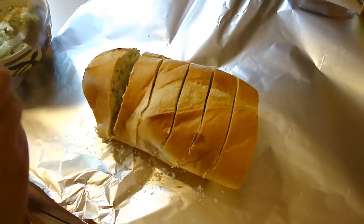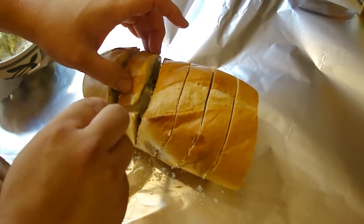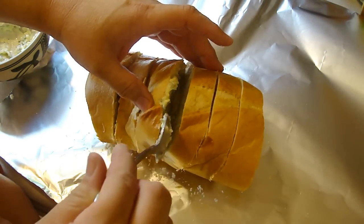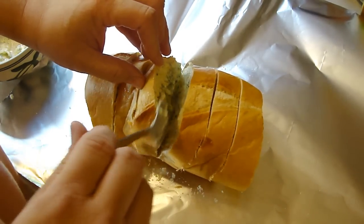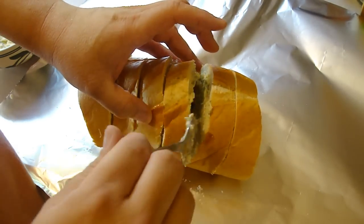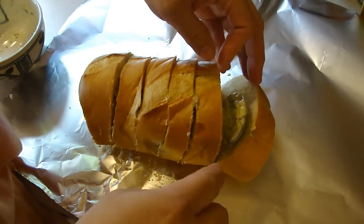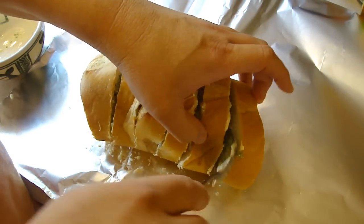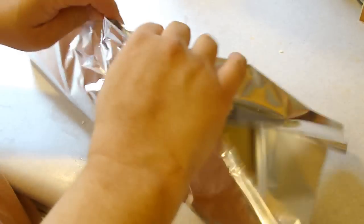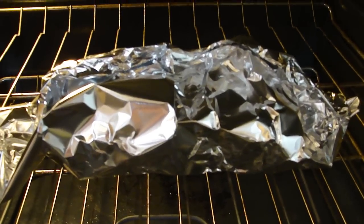I had the oven preheating at 350 degrees. We're gonna wrap it up nicely and put it in there for about 15 minutes, then we'll open it up and let it cook for about five minutes without the tin foil — or aluminum foil, whatever you folks call it. Do you call it aluminum foil or tin foil? Okay, we'll be back in 15 minutes.